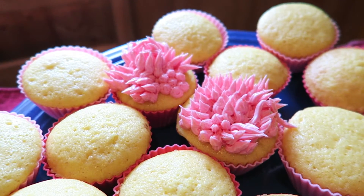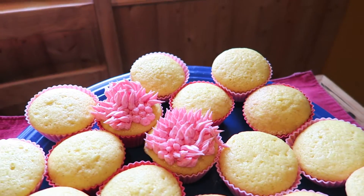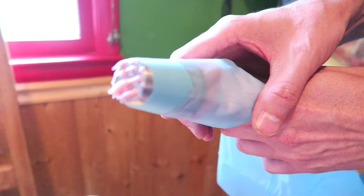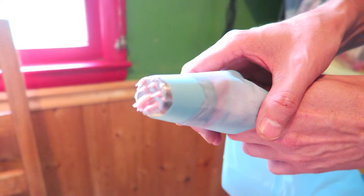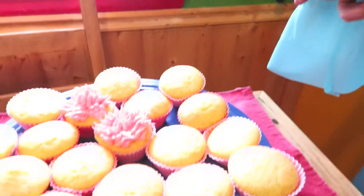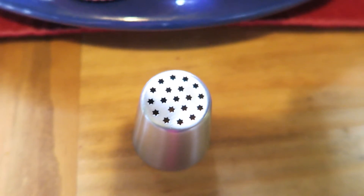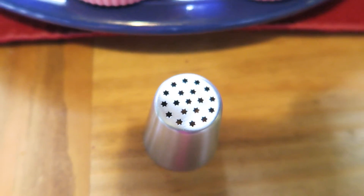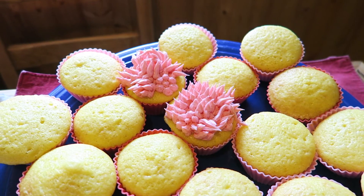I'm excited about this, I like decorating so it should be a really fun thing. Can I just see the tip of the icing to show what that looks like? The tip is kind of star-like. There's a bigger star one than this one — that's the one he was using and it forms these flowers right here. Thank you for your time, bye bye!